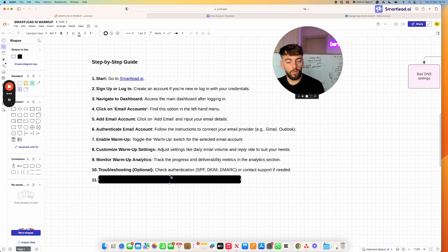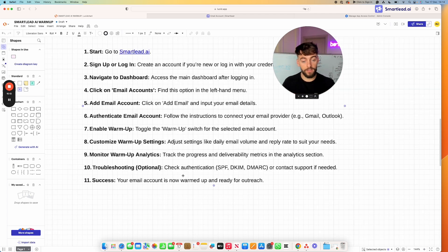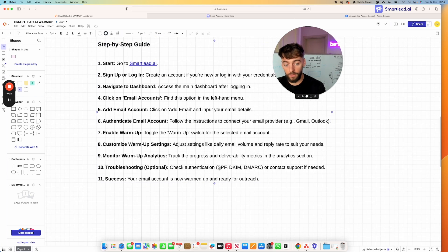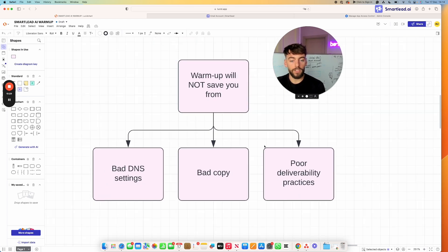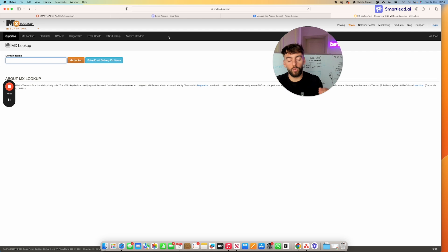You also need to check authentication and DNS settings. Just warming up your email accounts for two weeks will not save you if DNS isn't configured correctly — your emails will go to spam by default. Use the tool mxtoolbox.com to check and verify your DNS settings are correct. If they're not set up properly, you simply will not see success from your campaigns.